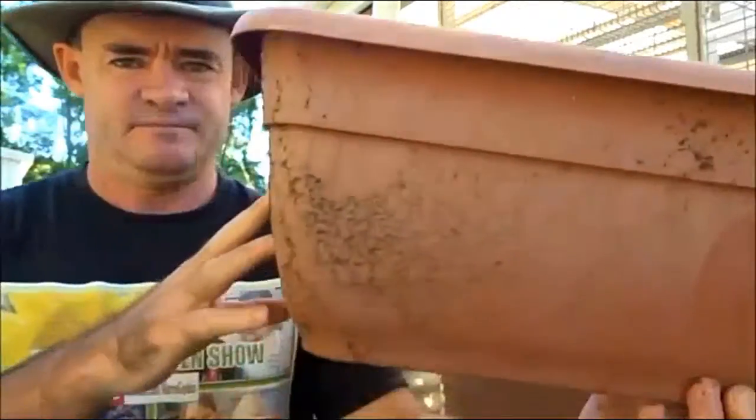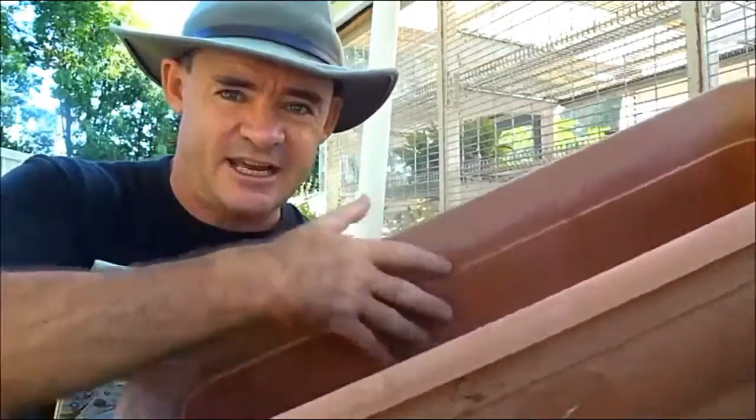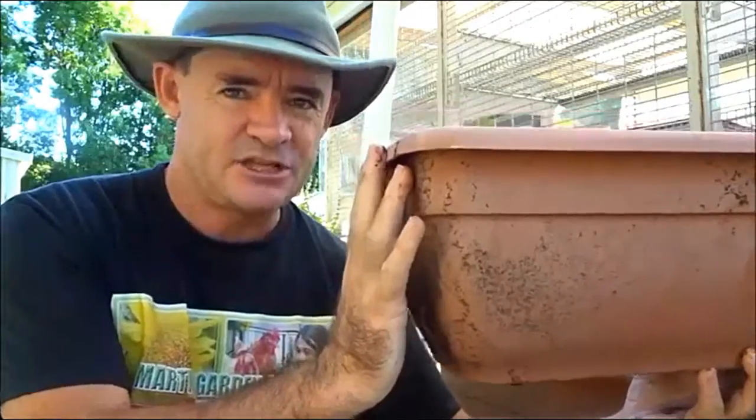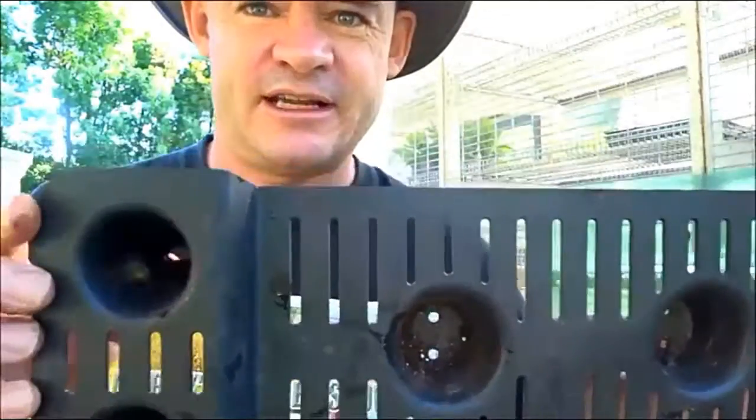So I'm up behind the trusty old grow house, which I've been using all summer to grow lots of food. What I've got for you today is something really exciting — this container that I use to grow my lettuce and strawberries in, and I also grow some baby leaf stuff in it. What's exciting about this is it's a self-watering container. It's about hand-deep, so it's really only for shallow-rooted plants such as lettuce and strawberries.